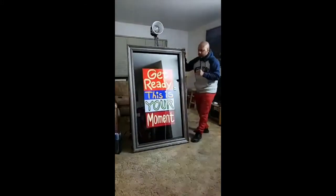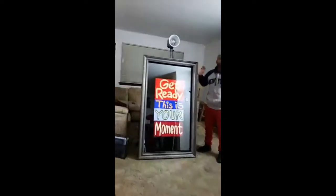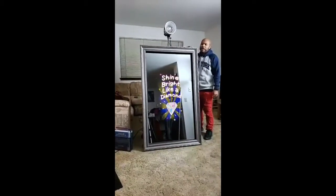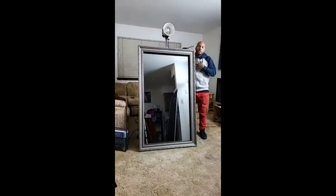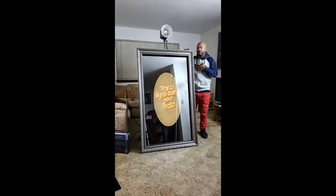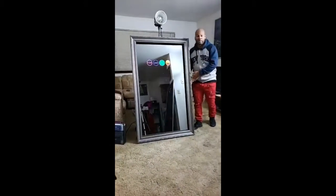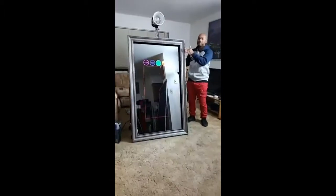Someone asked how tall it is. I'm about 5'6", and I'd say it's maybe 5'2" to 5'3" — you can see how tall it is relative to me. So it's over 5 feet tall. At the bottom it might be about a foot wide, tapering to about 5 to 6 inches at the top.